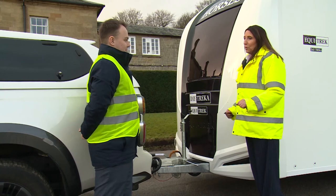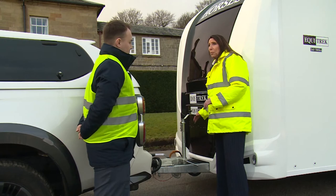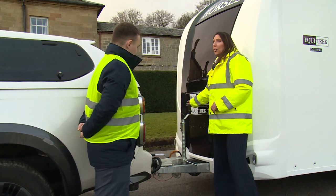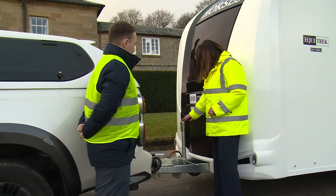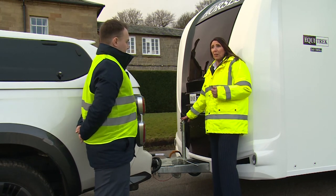Let's remember the golden rules when towing: make sure the trailer is level when coupling up, tyre pressures are correct and have been checked, the jockey wheel is wound up and secure, and check when you last had a service and when the next one is due.